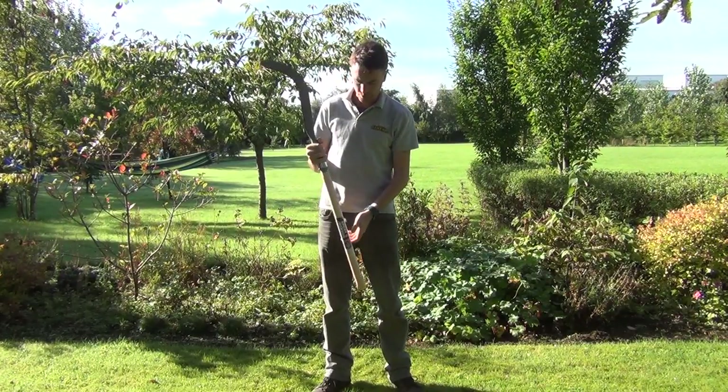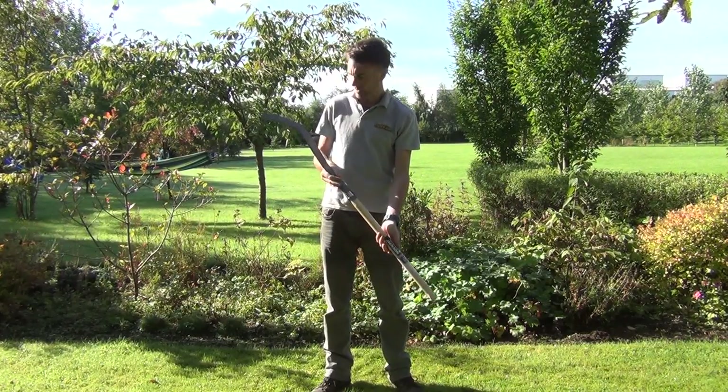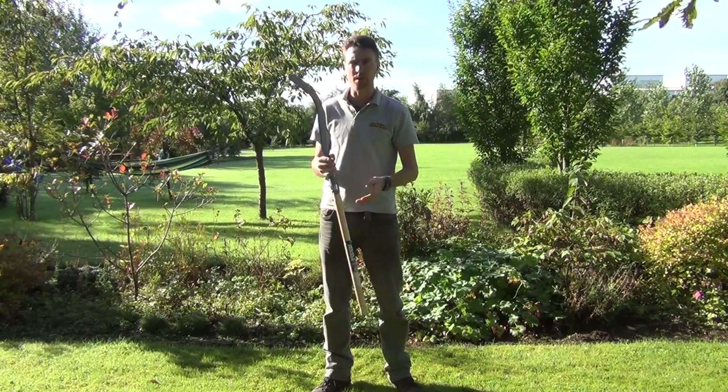Hello from The Garden Shop. In this video we want to show you our slasher. So this is the tool here — it's similar to a billhook.